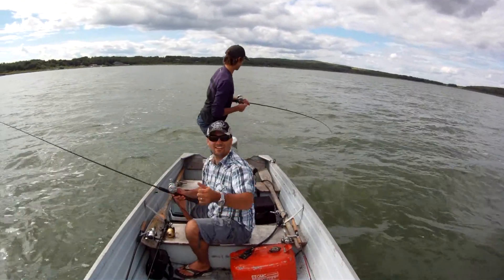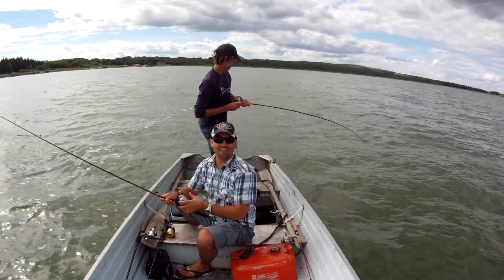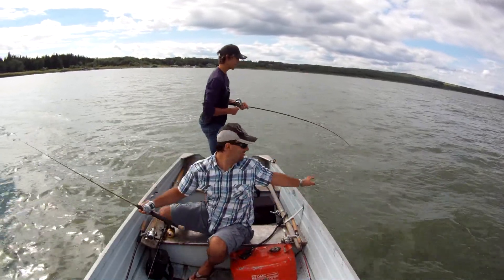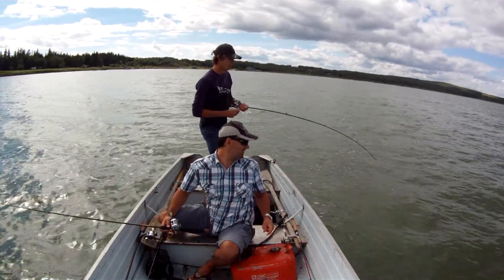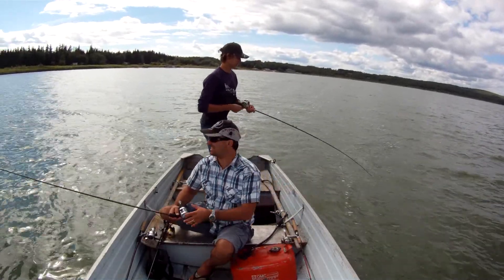Tyson's got one — he just nailed one on the bottom bouncer. He's hooked up there, just drifting along with the bottom bouncers and he nailed this one. Looks like it might be a bigger fish. This definitely isn't a perch — maybe a walleye, maybe a jack. We'll see what it is.